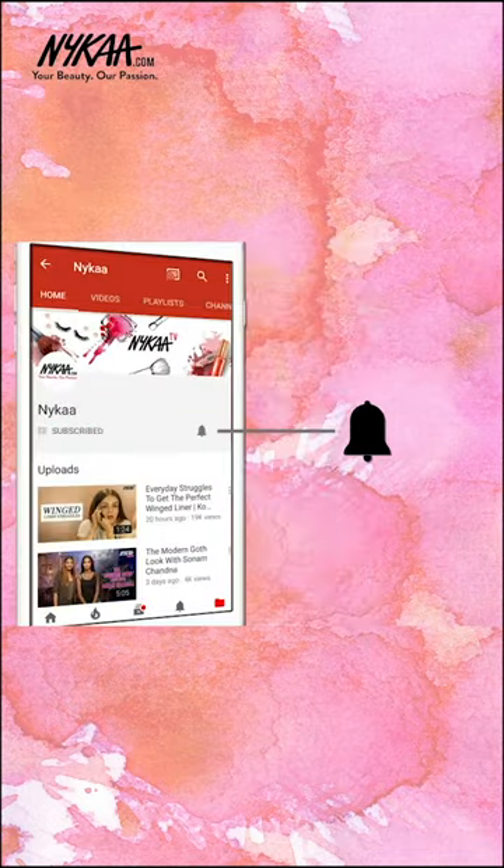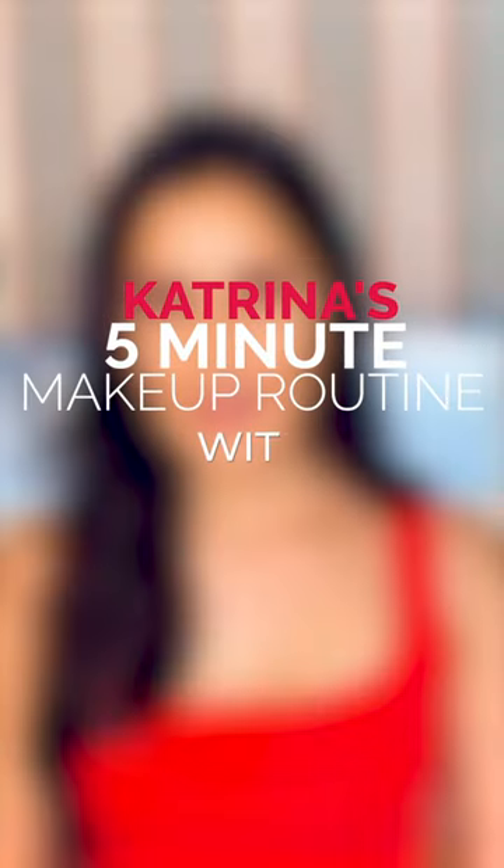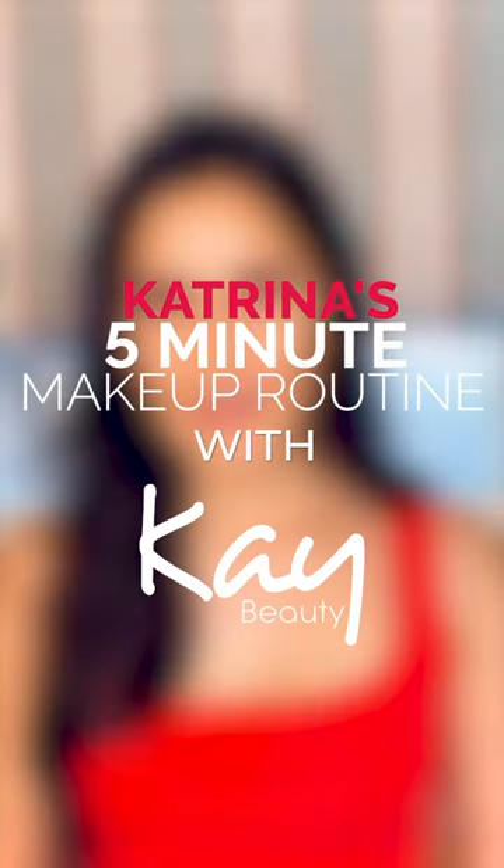Subscribe to Naika TV and press the bell icon to make sure you never miss an update from us. Hey everyone! I'm going to take you through my quick five-minute makeup routine.